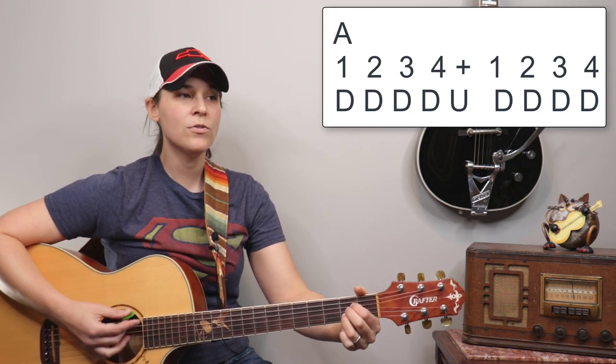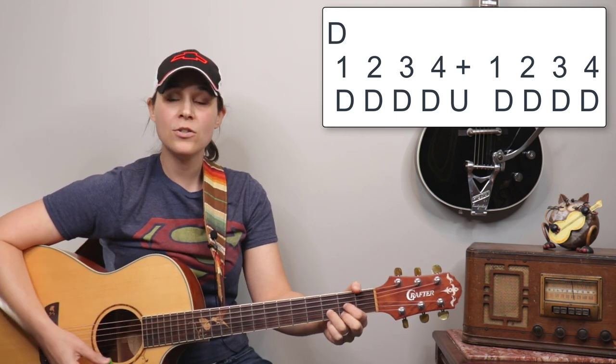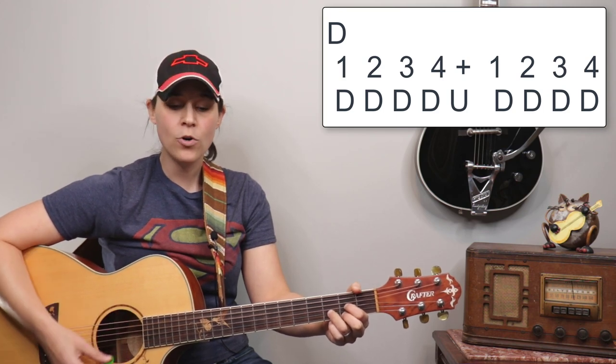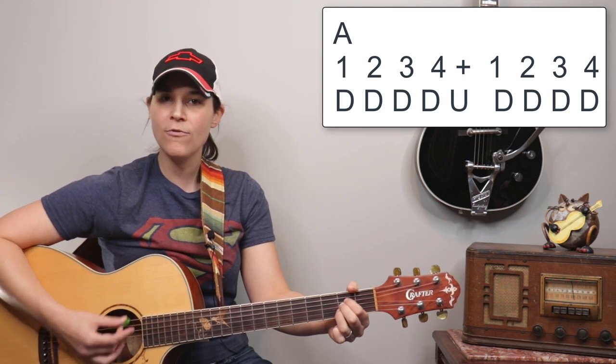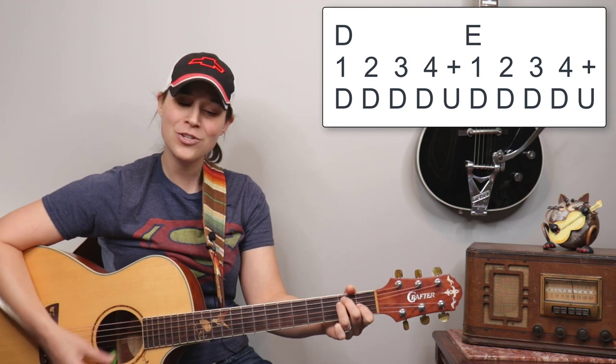I admit I don't know the verse lyrics as well as the chorus so I'm not gonna sing, but we're gonna go through this progression twice. Ready? One, two, three, four — one, two, three, four, and one, two, three, four — D — two, A — two, three, four, and one, two, three, four — A — two, three, four, and one, two, three, four.